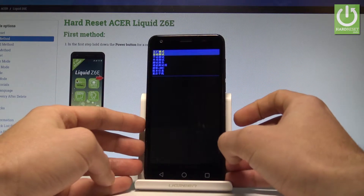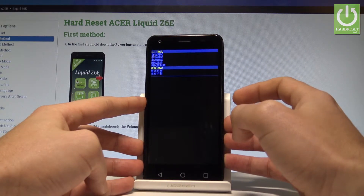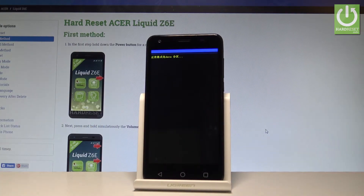As you can see, the whole menu is in Chinese, but it's easy to find the clear eMMC option. Press the power button to confirm it. Right now the device is erasing all personal data.